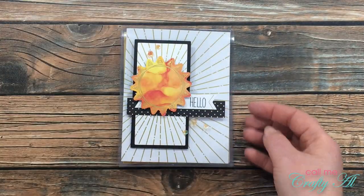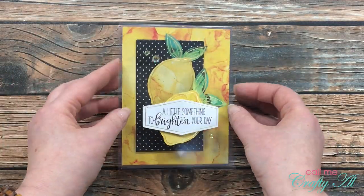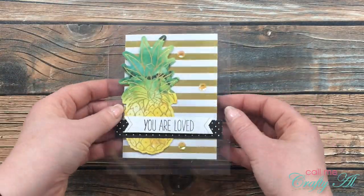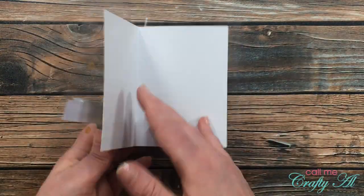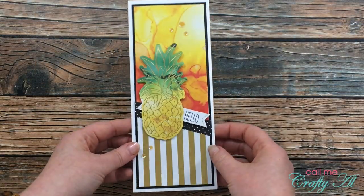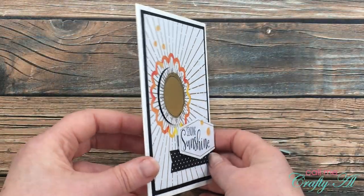Over the past few days I have been sharing alternatives using the June 2020 Paper Pumpkin kit, which is called A Box of Sunshine. Up on the screen now I'm sharing a look at each of the cards I have created. If you're interested in seeing how these were made, I do have my June playlist linked in the description box below.